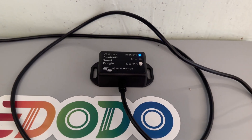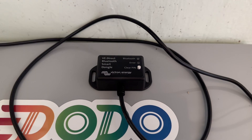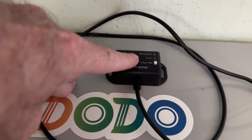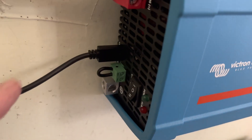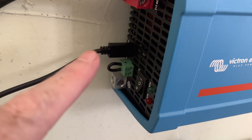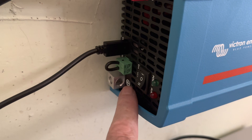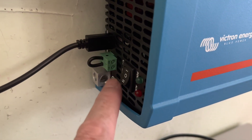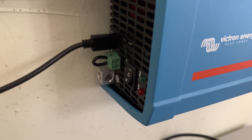There's the Victron Energy Bluetooth dongle right there — you can see it's flashing blue on the Bluetooth. And if we look in the back, you can see right there is where it plugs in, just simply snaps into place. The inverter on/off button and eco mode button is right here, and it's currently in the on position.